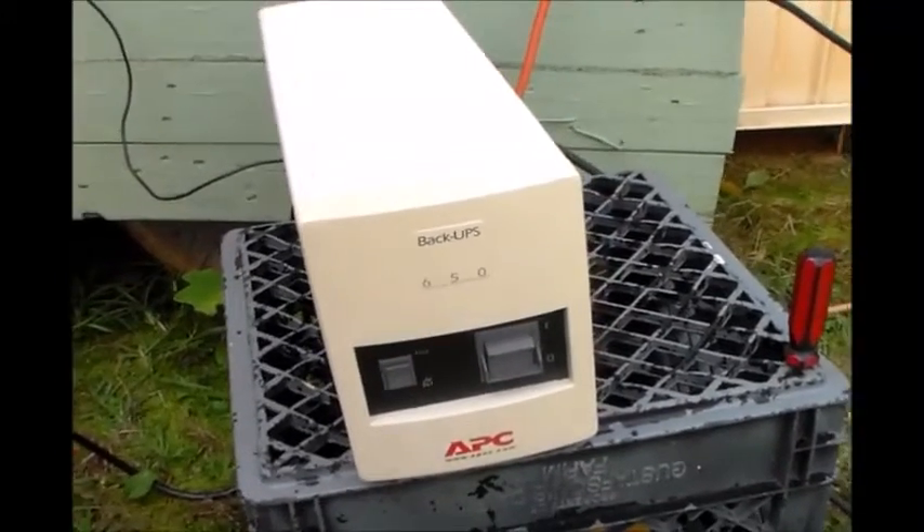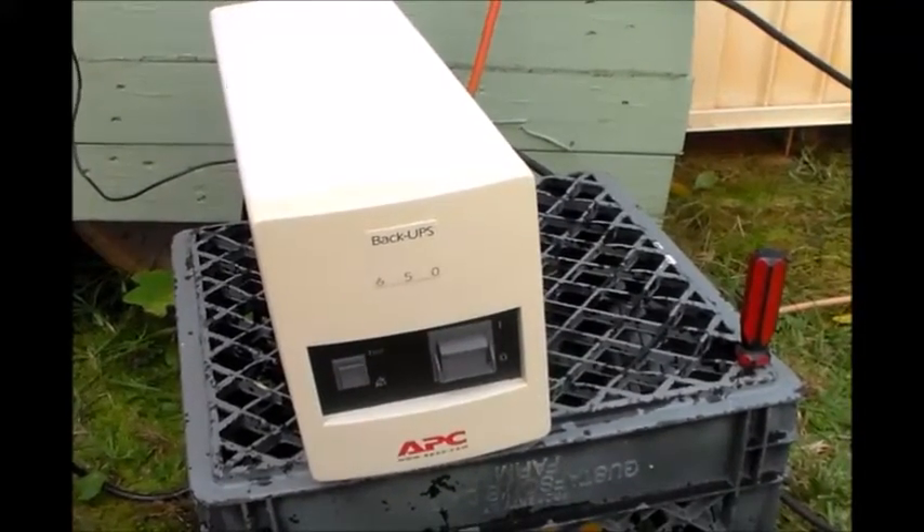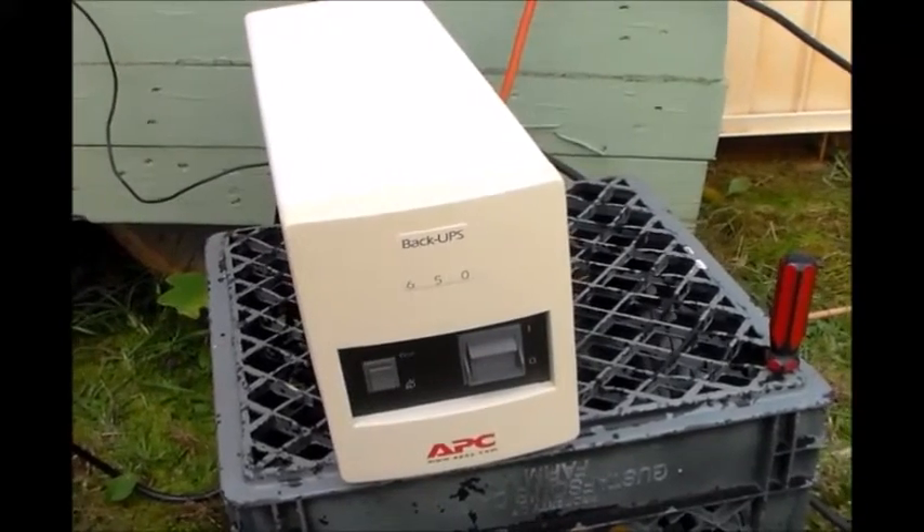Hey guys, it's Twitch with Social. I'm going to show you a hack you can do to about any UPS system.